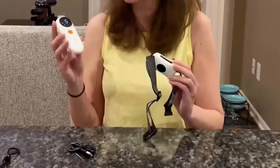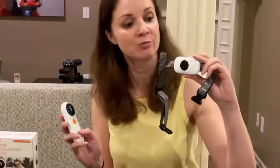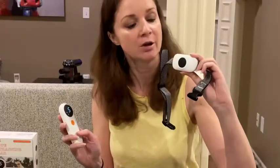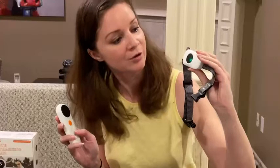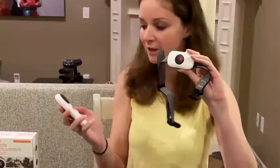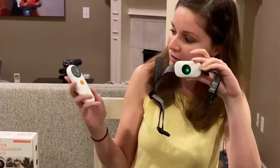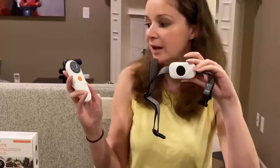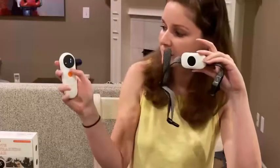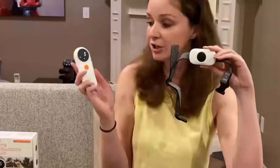It's set up on channel one right now. To change the channel on my receiver, I'm going to long press this button and hold it until the green and red are flashing. Now I'm going to change this to channel two by doing a long press on the V button. I heard the beeping and I can see the two flashing, so it's connected to channel two now.